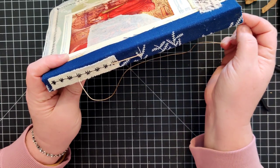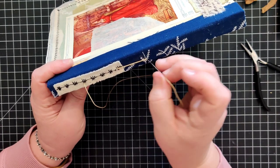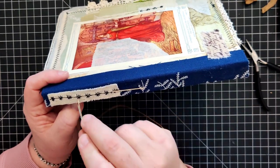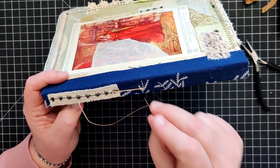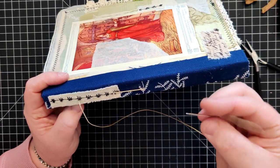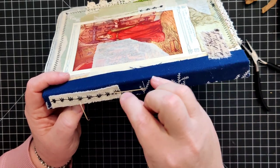Our thread is here and I'm going to go back in. Normally for a five-hole pamphlet stitch, honestly I'm not sure how it's supposed to be done. For a three-hole you come out, go in, go all the way to the bottom and come back out, then go back in the middle one and do your knot. For a five-hole, I'm not sure what the correct way is - this is just how I came up with it for myself.